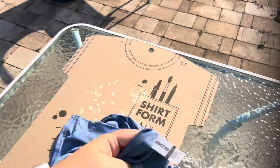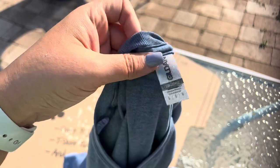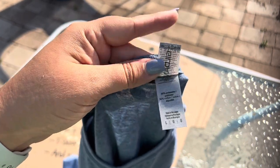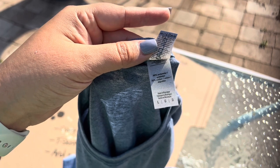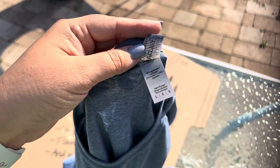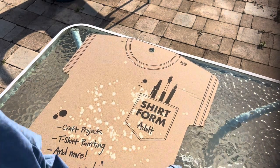Today we're going to be using a Gildan Soft Style t-shirt. These shirts have 65% polyester, which allows you to sublimate if you're looking to do that — and that's really the purpose of the t-shirts I like to use. And then you have the 35% cotton, which allows you to do the bleaching. So you definitely want to look for a good combination depending on what you're doing.